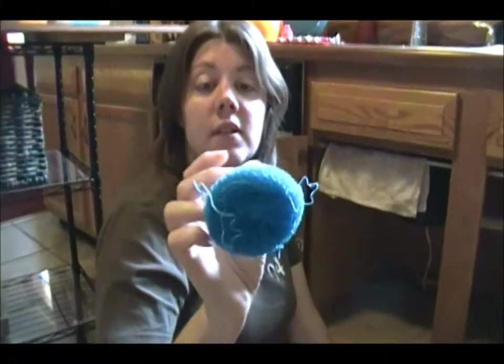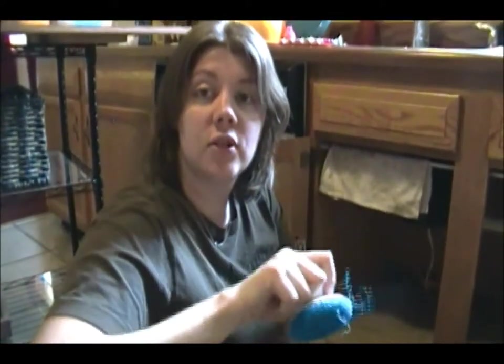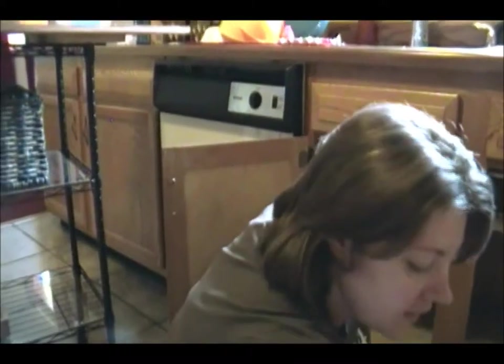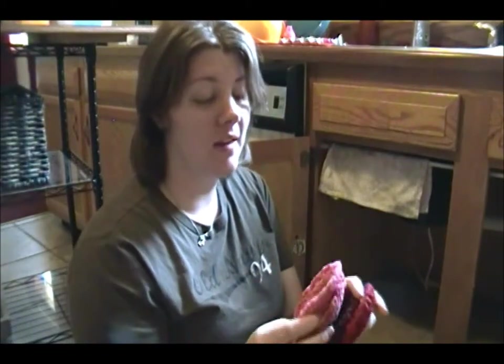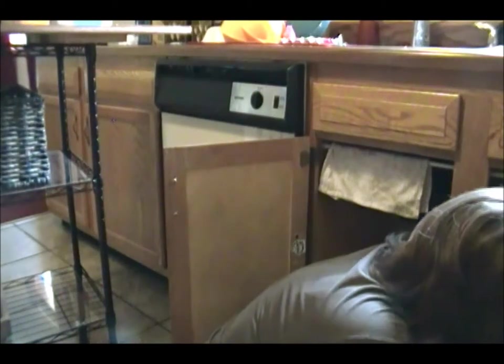The next thing is my Scotch Brite scrubber — I use this to clean the stainless steel in the sink, I just take it and scrub it. Then these are little pot scrubbers that I buy from a little old lady who makes them. They clean pots and pans really well and will never scratch them. I put these through the washing machine and they come out clean so I can reuse them.